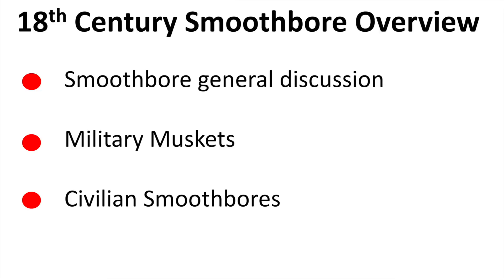In this presentation, we're going to talk about three things: I'm going to give you a general overview on smoothbores and black powder, then I'm going to talk specifically about military muskets, and then I'm going to wrap up with civilian smoothbores.